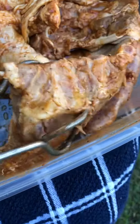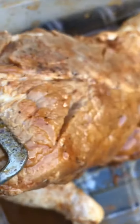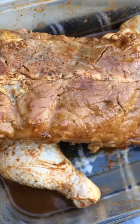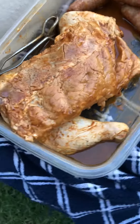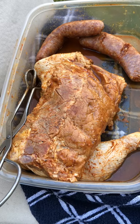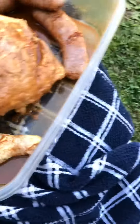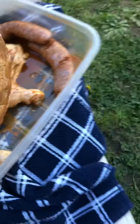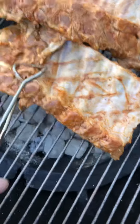We're going to go over here, we're going to get another one out of here, right there. We're going to put this one right here, like that.